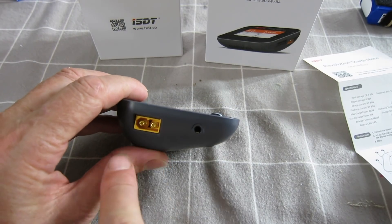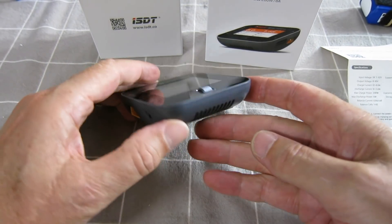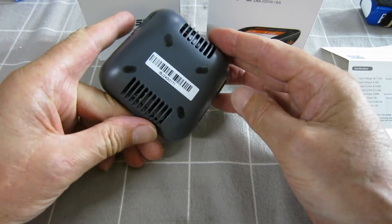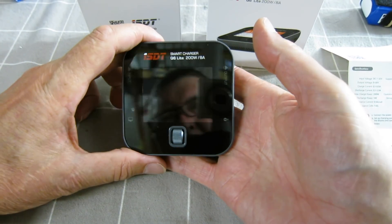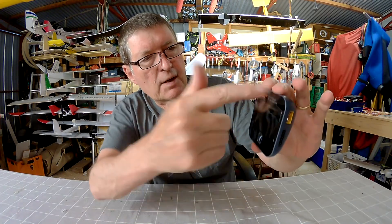So we've got the input XT60, this is an update port of some sort — I don't know what that does — and balance port and XT60 output on that side. It's got a nice bit of weight to it, so it's got a heat sink and a cooling fan in there. Nice little screen, let's fire it up and have a look.